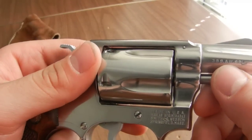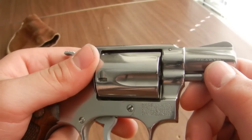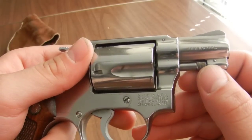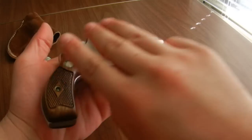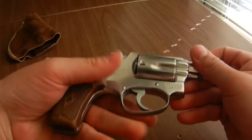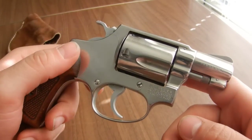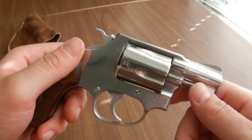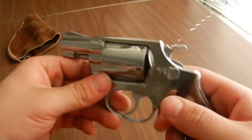This is a 38 S&W Special. Some of the modern ones are made in .357 Magnum, but when this gun originally came out they weren't sure how people would handle the recoil in a gun of this size. It fits pretty well in my hand — it's not a very large gun. This is the step down from the K-frame that you saw in the other review of the 19 and the 66. These guns were meant for small concealed carry — very concealable and very easy to carry around.